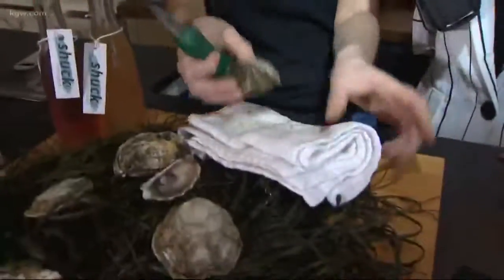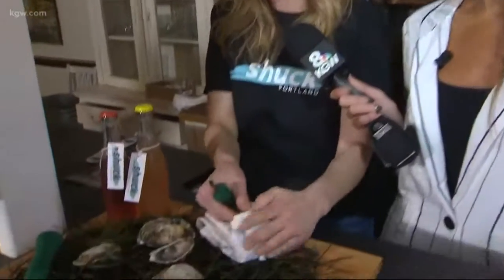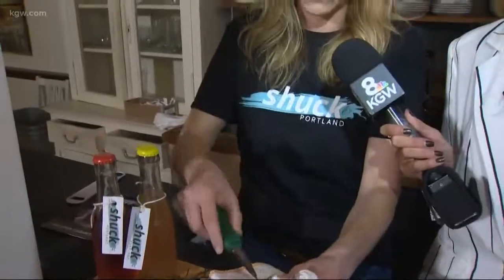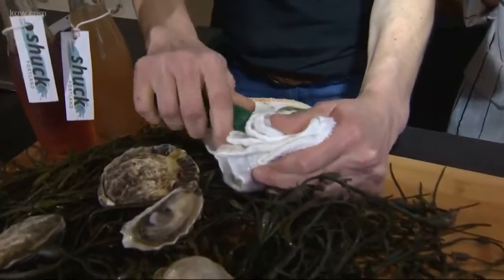The one thing you don't want to do is hold it with your bare hand like this — I see people do that all the time. I think it's just a tendency to want to hold these lovely bivalves, but don't do it. Always use your towel here to protect your hand, hold your beautiful knife — these gorgeous Murphy knives were donated for Chuck Portland.